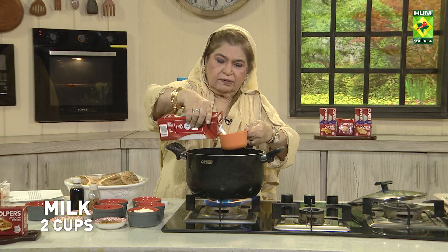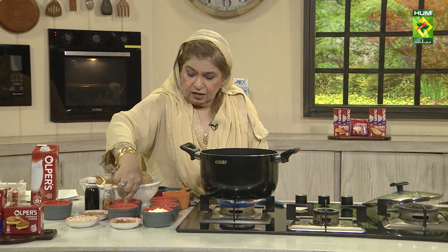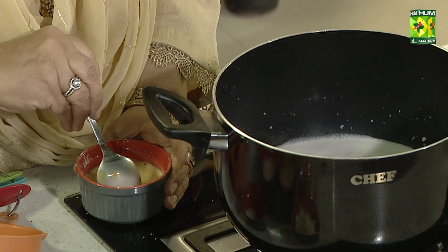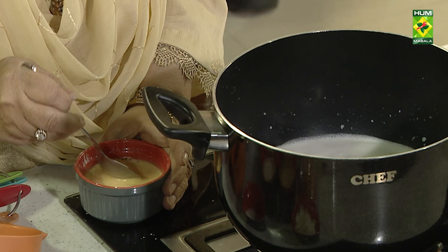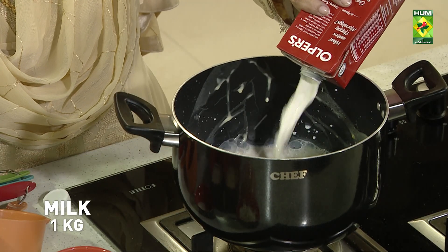We will add 3 tablespoons of sugar so that the custard will be cold. When it is boiling, I will add the custard powder. I have a vanilla flavor and we have two tablespoons of custard powder. We will add 2 tablespoons of sugar. Now the custard is made.